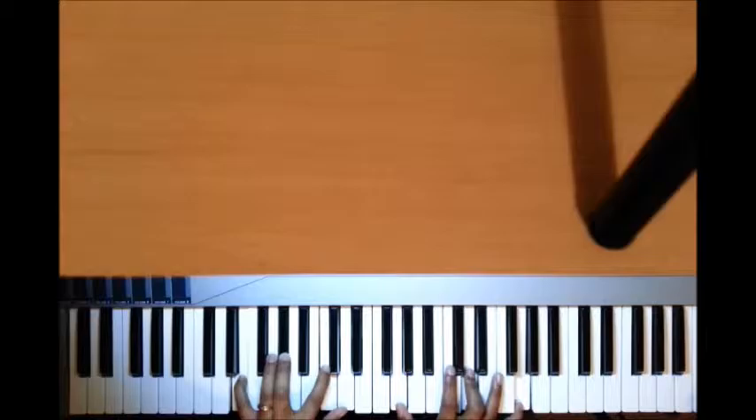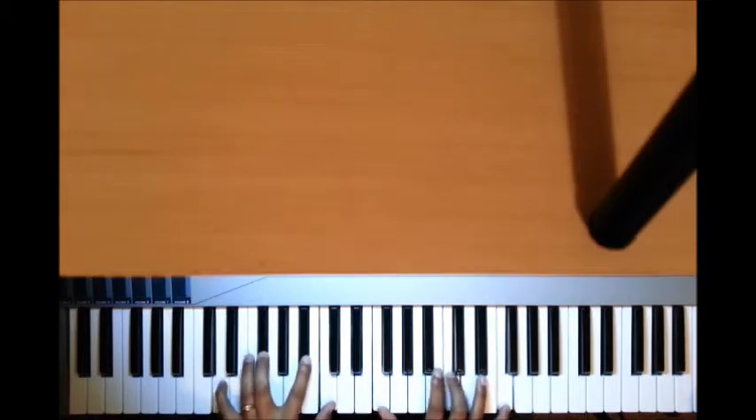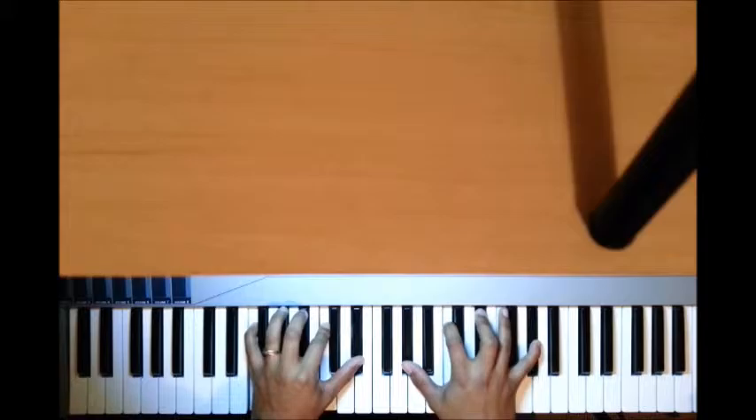Left hand I have E, A-flat, C, D; right hand I have G, D, G, grace note C to T.